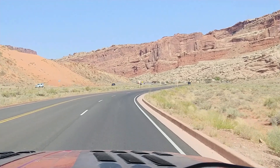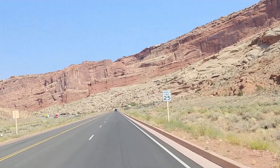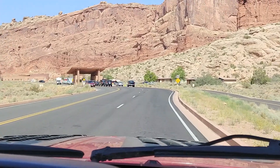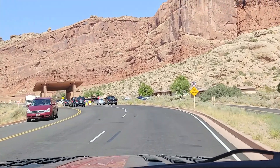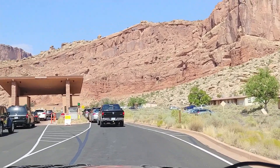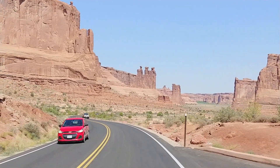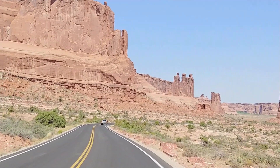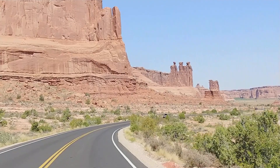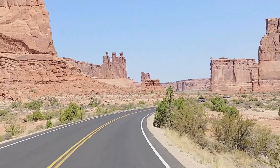Here we are entering Arches National Park. We're going to do the hike to Delicate Arch. The last time we came there were like 15 cars ahead of us. Such beautiful rock formations. We're going to go see Delicate Arch and find out what the big deal is.